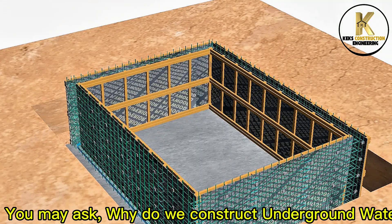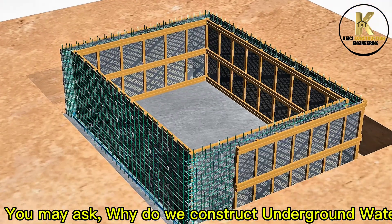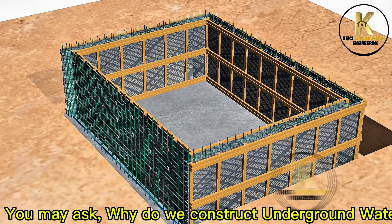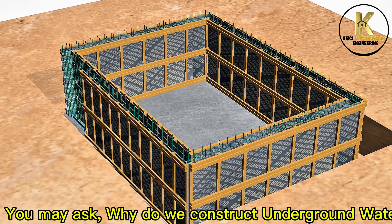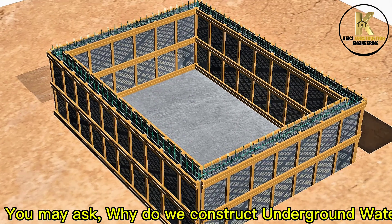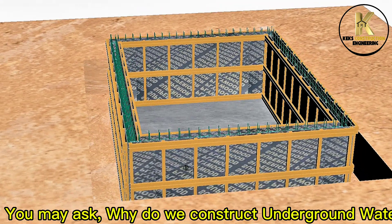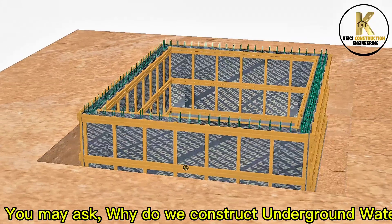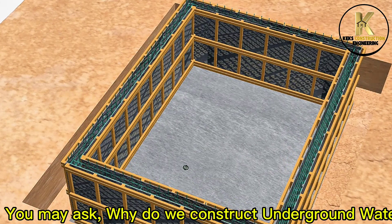You may ask why we construct underground water tanks. Underground water tanks save space, protect water from external elements, and regulate temperature. They prevent evaporation, enhance aesthetics, and offer durability. These tanks provide security, support large storage capacities, and help maintain water quality. They are ideal for various uses including rainwater harvesting and irrigation.